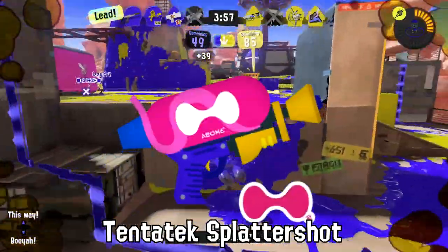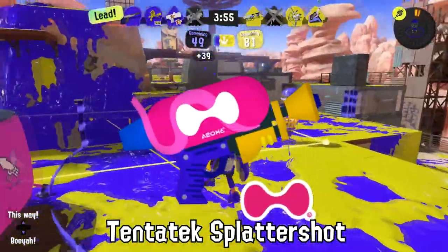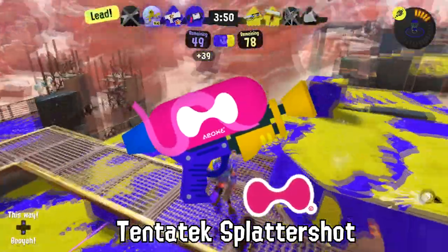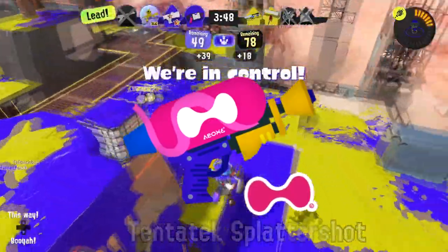The Tenatek Splattershot occasionally scares Octopi into thinking an Inkling is staring right at them on the battlefield due to its eye-mask-like design. Spooky!